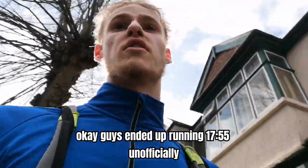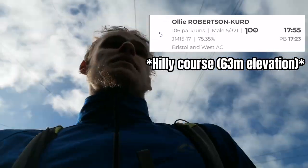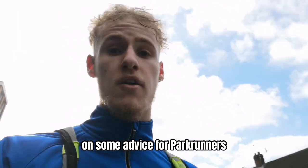Okay guys, I ended up running 17:55 unofficially. I'll put the official time up here. Back to the video on some advice for parkrunners.